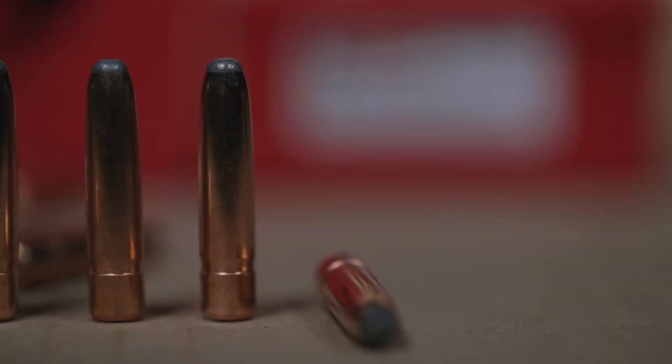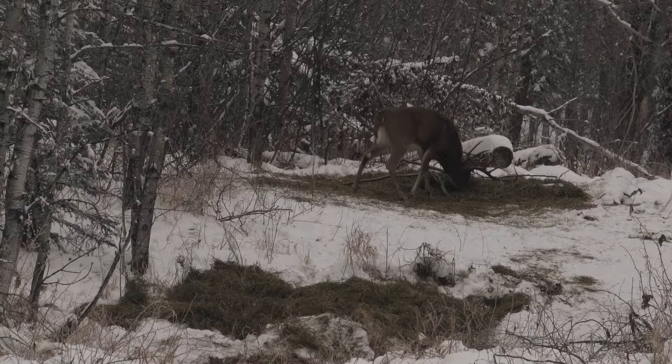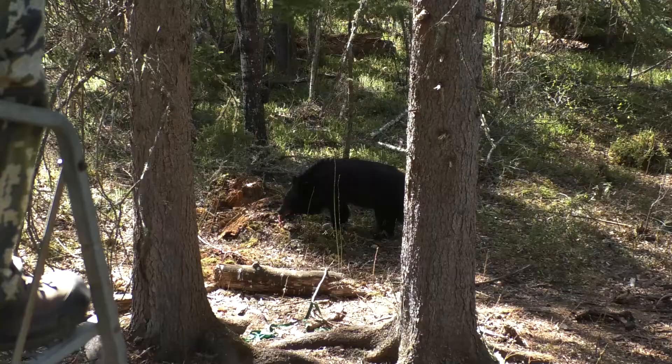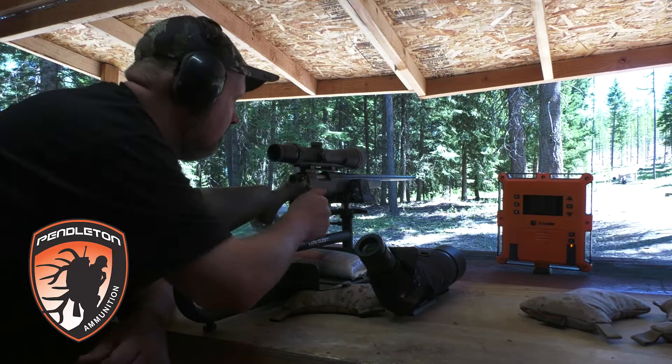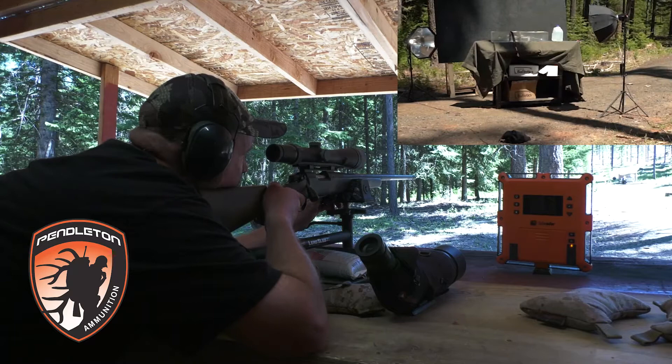The 156-grain Norma Alaskan is a big round-nose bullet designed for short-range hunting. I see this as the ideal bullet for hunting whitetails in the hardwoods or even black bear over bait at short ranges. But we won't know its terminal performance until we put one into the gel blocks.